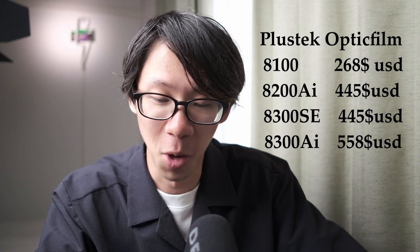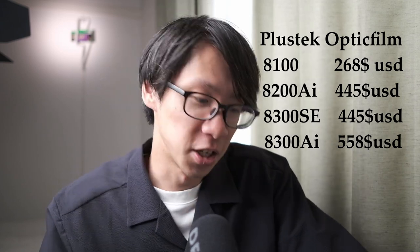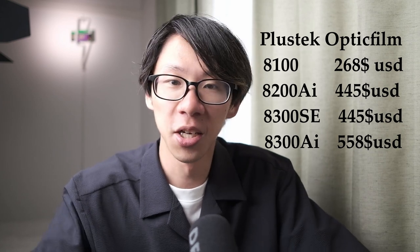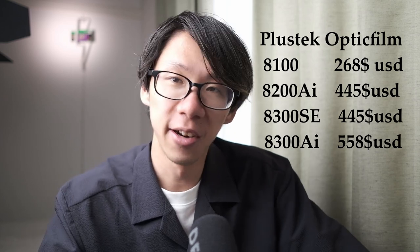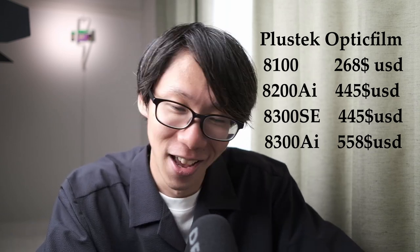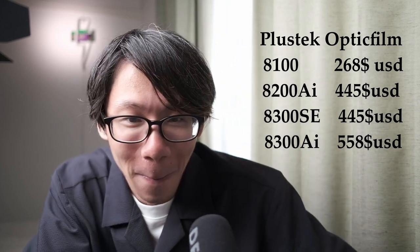Looking at prices from Japan's website: the 8100 costs roughly $268 USD, the 8200AI is being sold for $445, the 8300SE costs $445 — exactly the same — and the 8300AI costs a whopping $558, which equates to 79,800 yen, which is more than my rent in Japan.